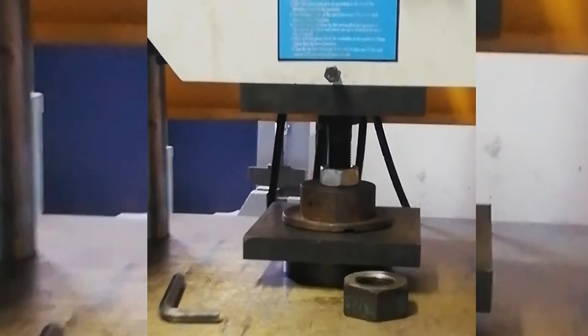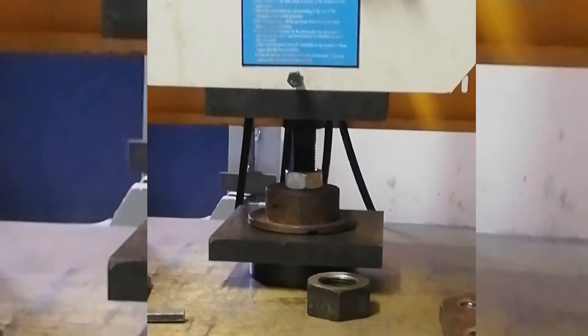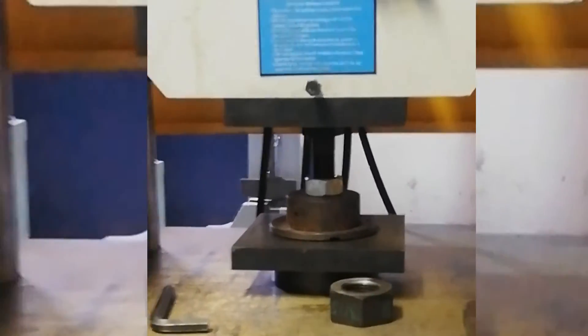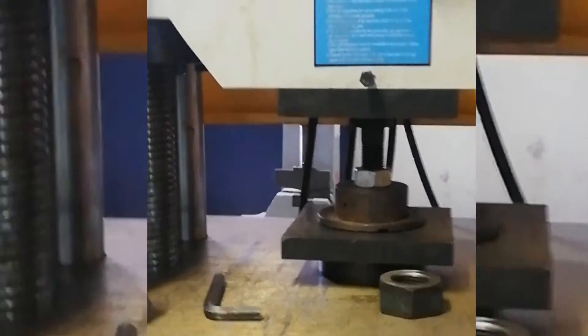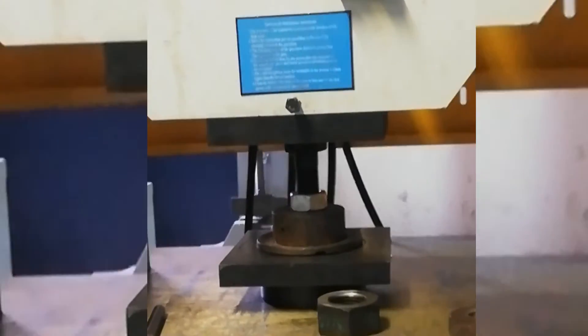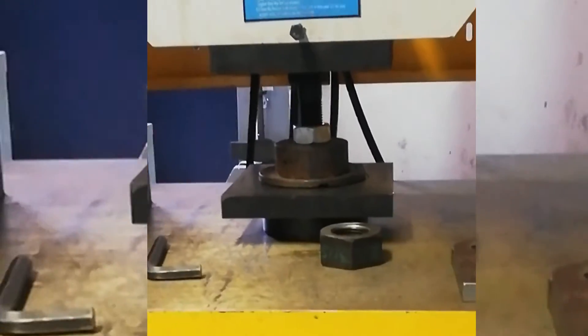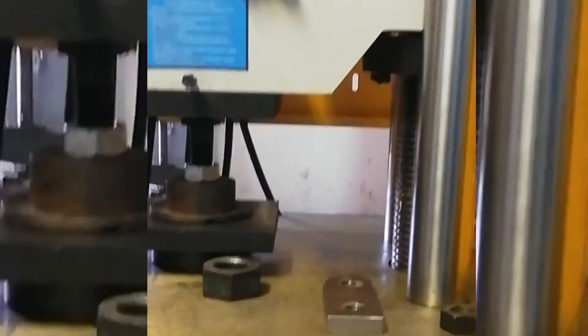This is a different test — it's not like a tensile test. The proof load test measures the capability of the nut to bear the load. When you apply the load, if the thread does not strip from the nut and the nut does not break, then it passes that stage.